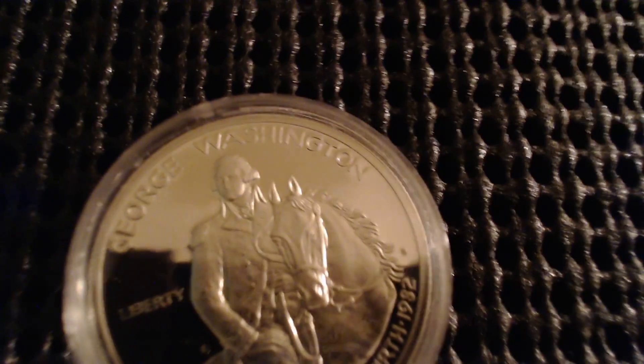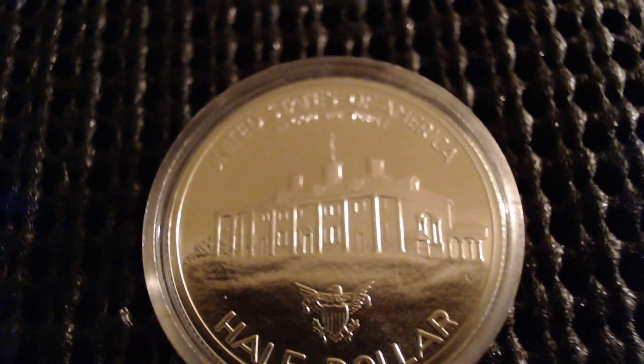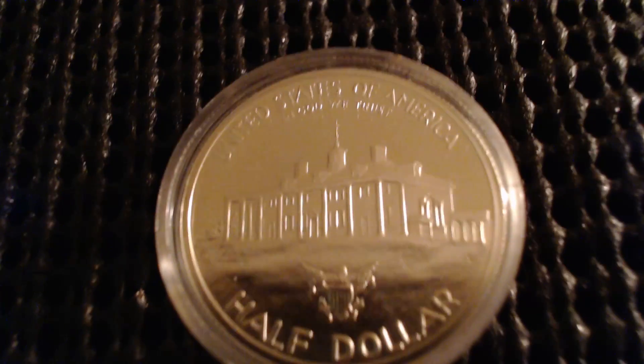I also have this limited edition, very low mintage George Washington half dollar. Let me fix the focus for you. Very nice pick up right here — I actually really like this. Let me show you the back; it's got a mirror finish, very nice and very cool.